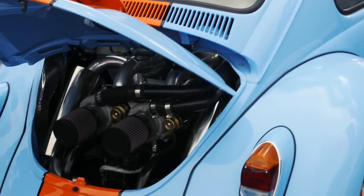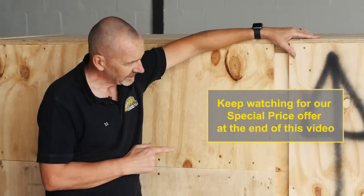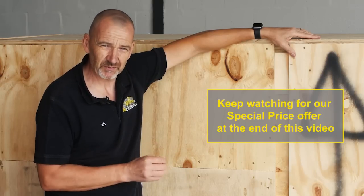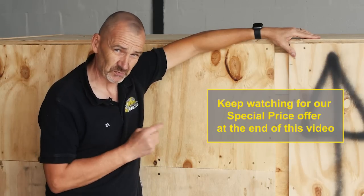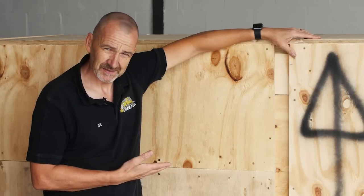And yes, I know, people put V8 engines in Beetles all the time, but not like this. Right now, you can be one of the first people on the planet to own one of these crates. Do you want to know what's in the box? Then keep watching.